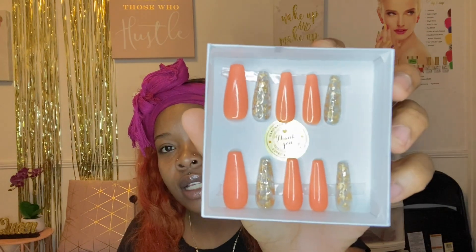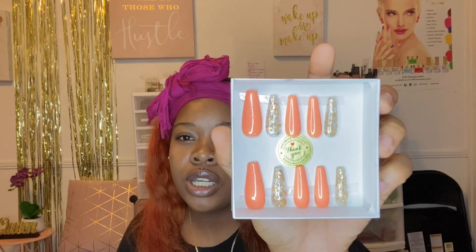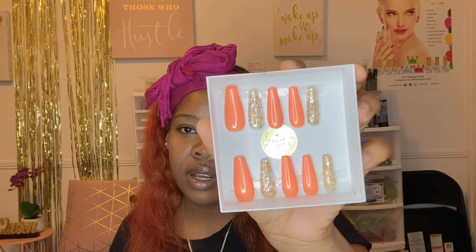The next one I have is called Creamsicle — so pretty. It has two nails with gold encapsulated foils and a shimmery gold glitter added in as well. The polish is this peachy, orangish-pinkish color with little shimmers that go really well with the design. This set is $38 on my website. And remember, you can use coupon code PRESS20 to get 20% off your order — that saves you about four to five dollars.